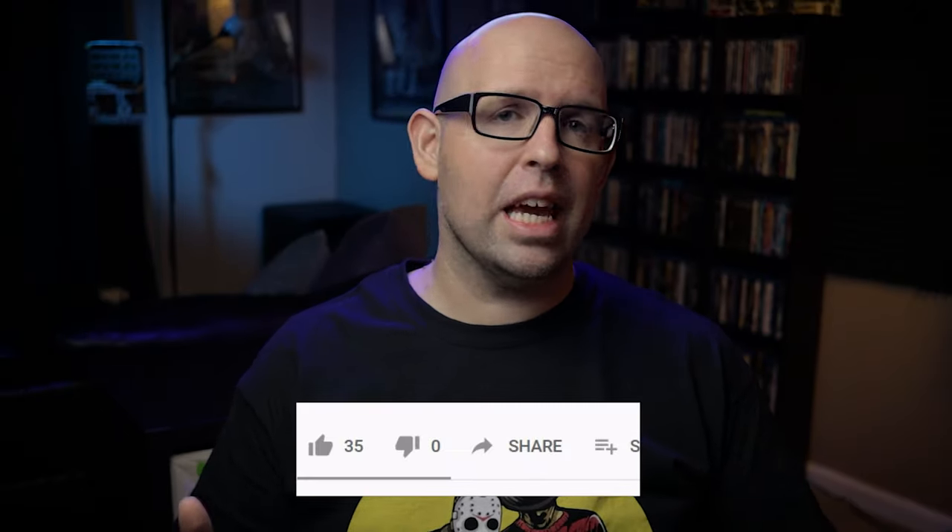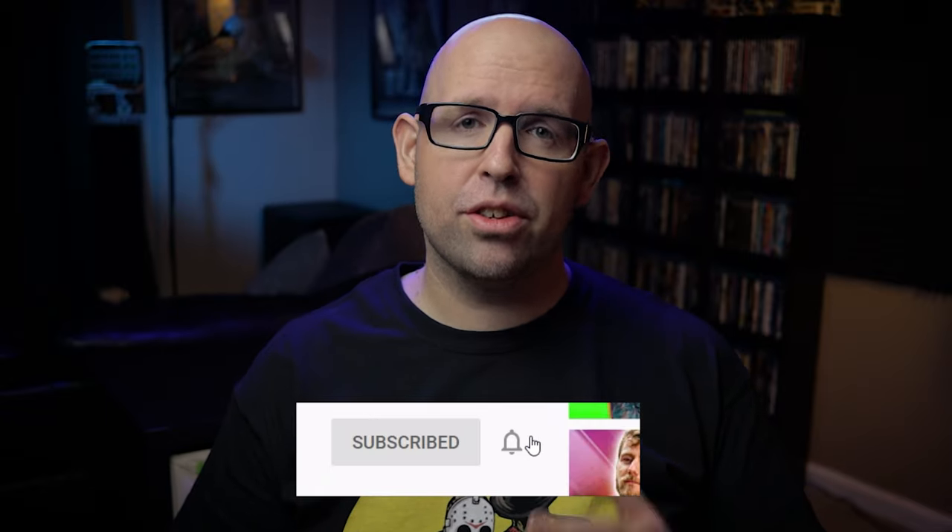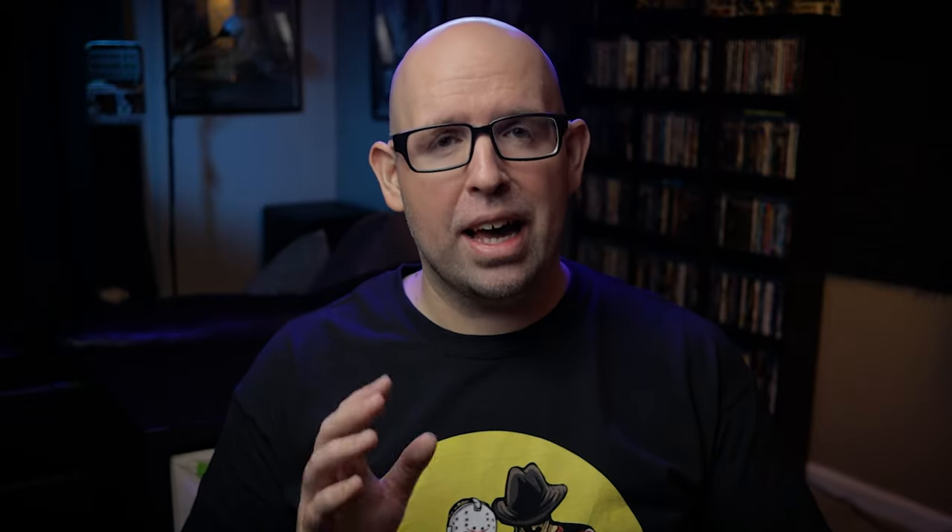Before we get into it, if you're new to the channel, I post home theater and gaming related content every single week, so please consider subscribing if you haven't already. If you'd like to show your support for the channel, consider using my Amazon affiliate links in the description below. Now with all that said, let's go ahead and get started.